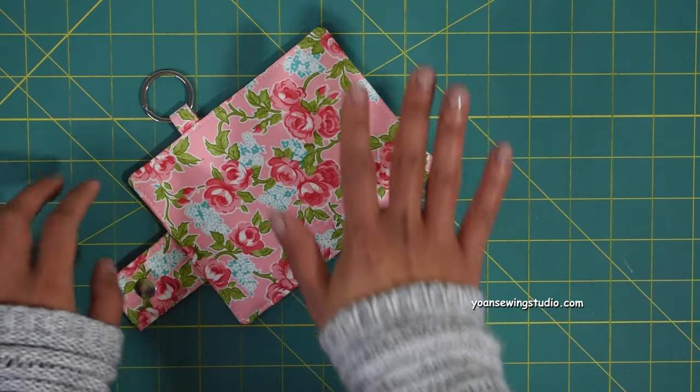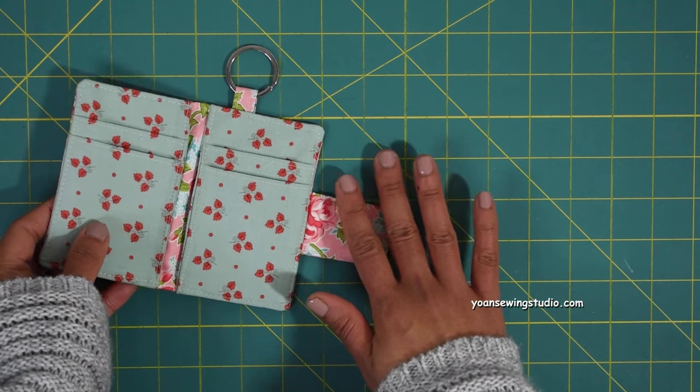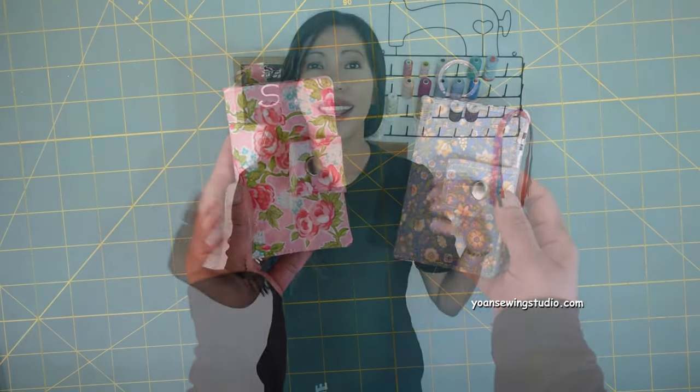I like using my walking foot and a fresh sharp needle for this. Once you've done top stitching, give your wallet another pressing, and that's it — your wallet is done! Thank you so much for watching, and I'll see you next time with another fun sewing and quilting project. Goodbye!